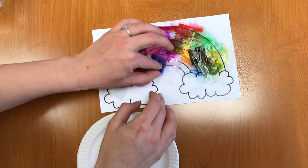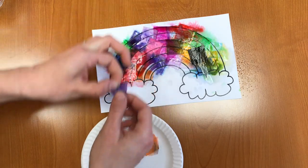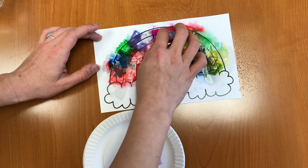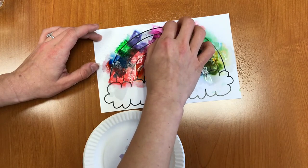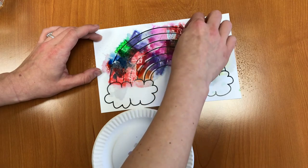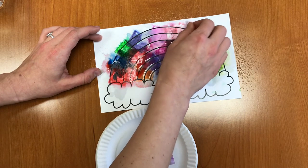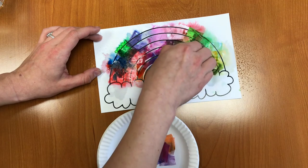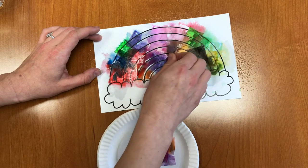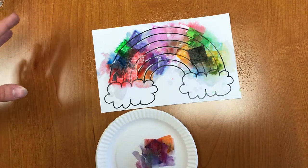I waited a few more minutes. Now I'm going to peel up my tissue paper. Look at those beautiful colors that it's left behind. You can kind of paint with your fingers to fill in the gaps. Oh, look at that pink. And you can even take the tissue papers and dab those a little bit and paint with that.